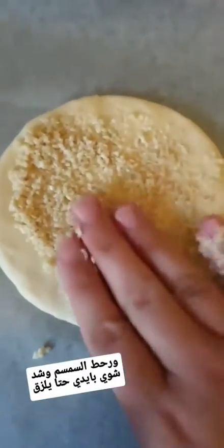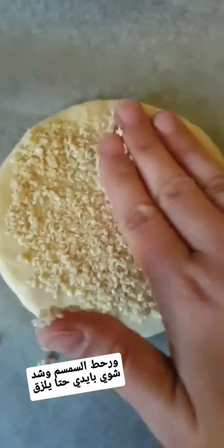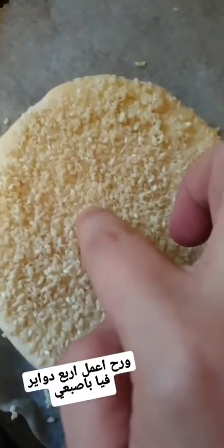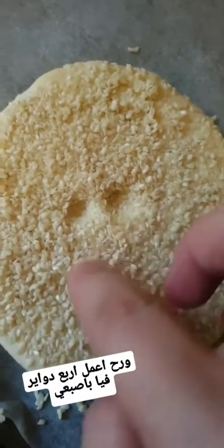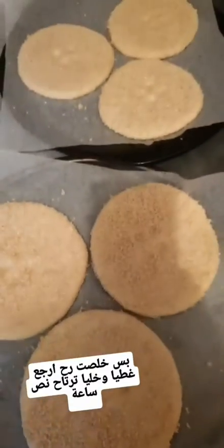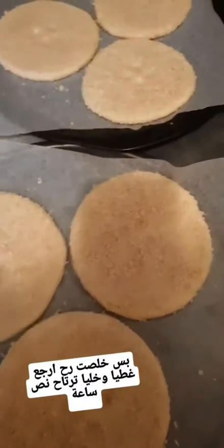Spread the sesame around and push it in so it sticks. The last step is to push my finger in four times to make holes — this is how it's going to look. Once done, cover it again and let it rest for another half an hour, then cook it in the oven.